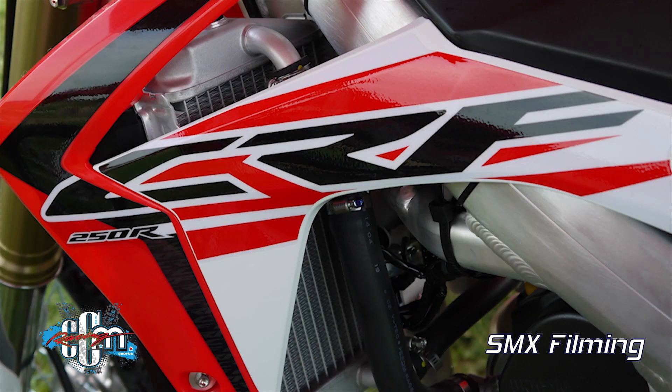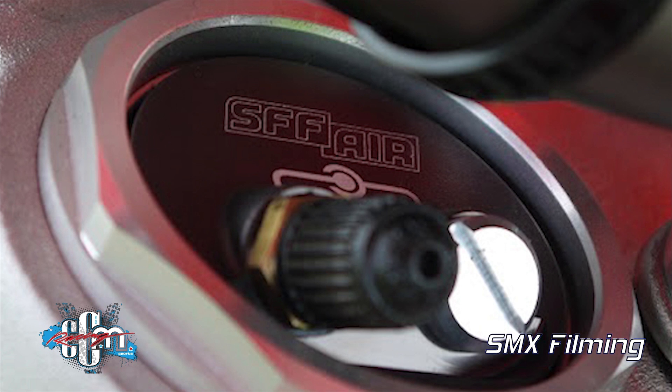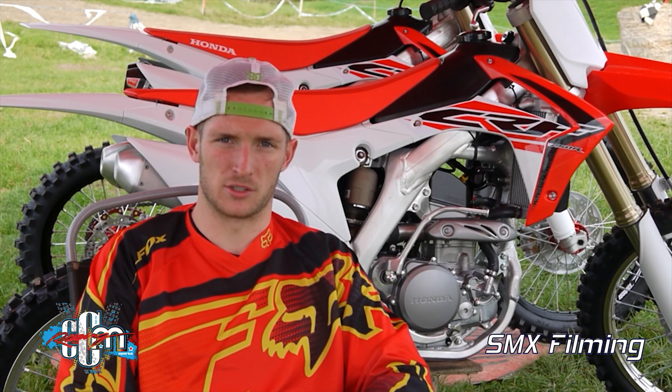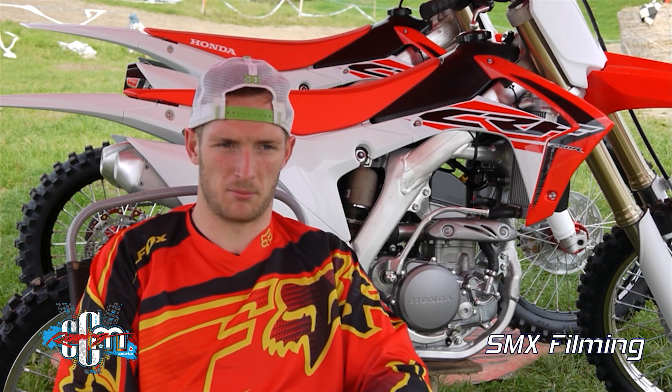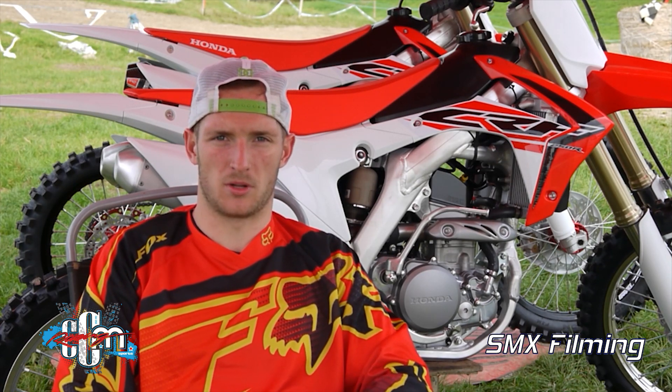I just tested the Honda 250 — 2015, brilliant bike. Forks are really nice; I think they've got the new triple clamp air forks, and big difference compared to riding the 450. Down there they were a lot nicer, a bit more harsh. The engine itself wasn't as strong as I was expecting but it was a really nice engine.